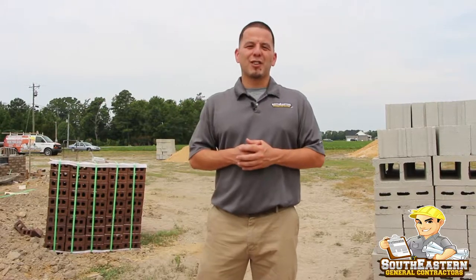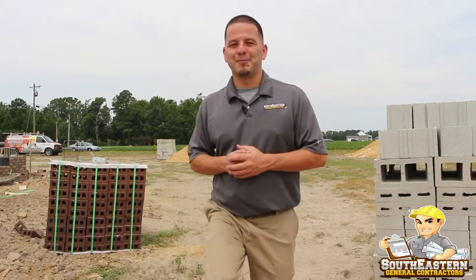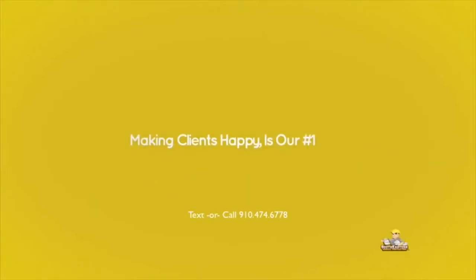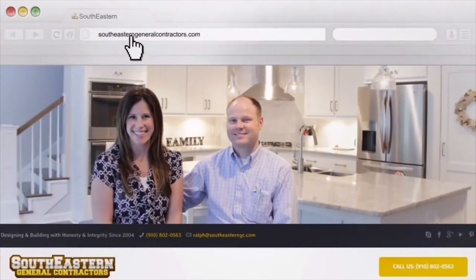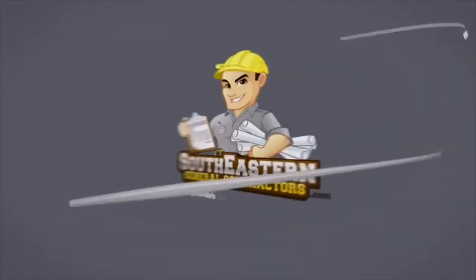I'm Ralph Locklear with SoutheasternGeneralContractors.com — Southeastern General Contractors, where making clients happy is our number one goal. Learn more at SoutheasternGeneralContractors.com.